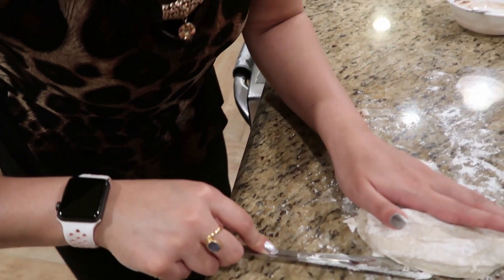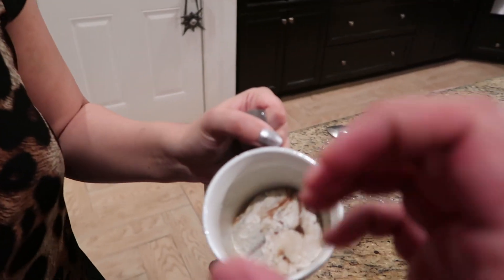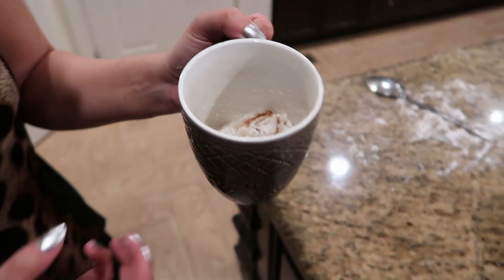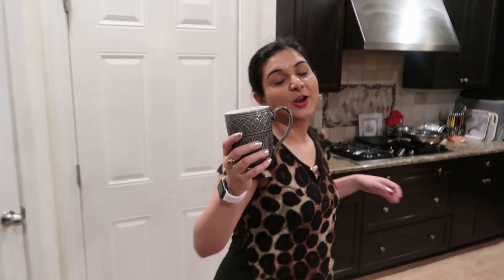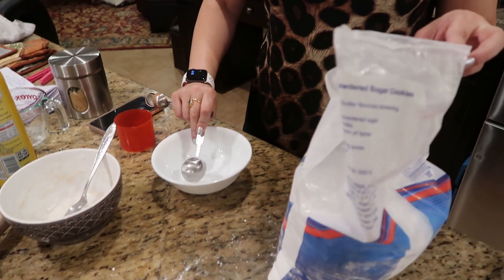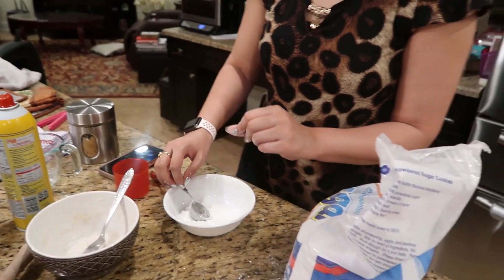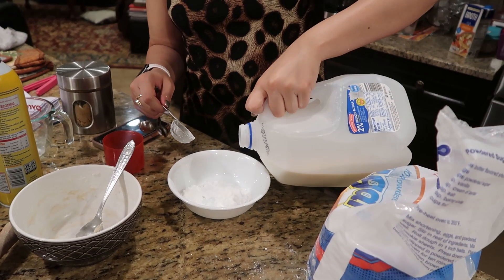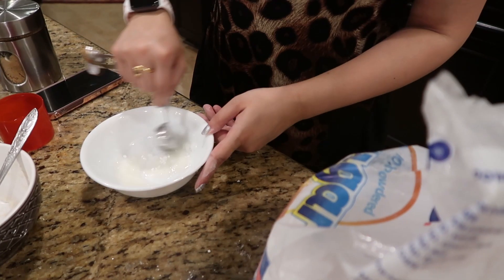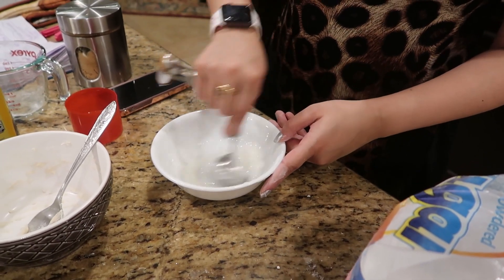We put it in straight but it doesn't have structural integrity, so it literally just started folding. We've got to microwave this for one minute and 30 seconds. While that's going, we're going to get the glaze ready — you need one and a half tablespoons of powdered sugar and a splash of milk. Mix it up. Our cinnamon roll and glaze are both ready!